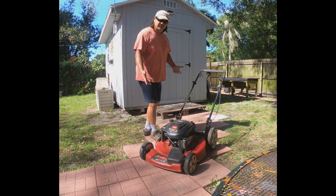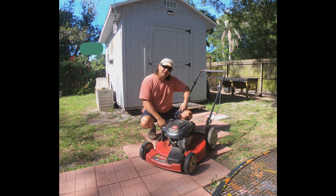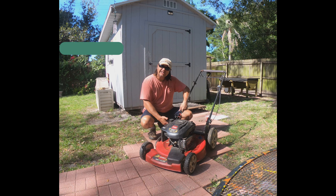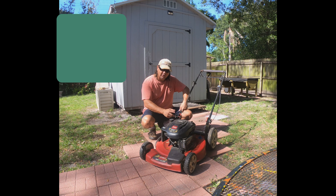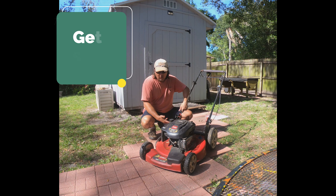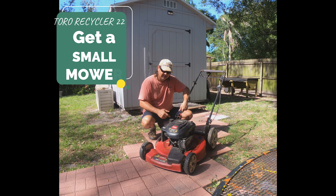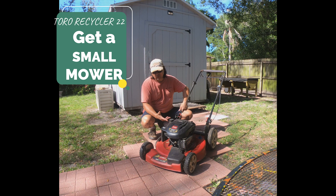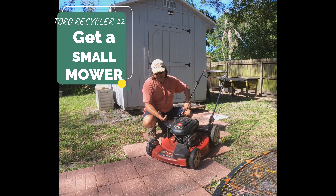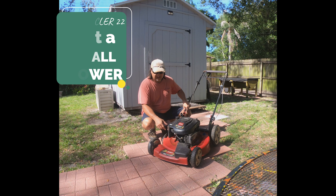Let's start with the most important piece you're going to need, which is obviously the lawnmower. This one I've had for literally 10 years — I got this lawnmower when I bought the house, and this is what I started my lawn business with last year. One, because I already had it, and two, I figured it was going to fit right inside the trunk of my car.